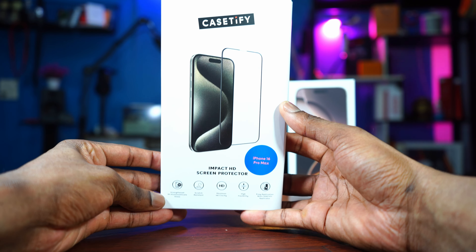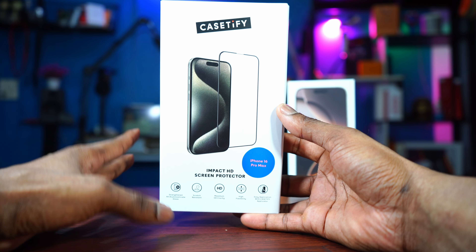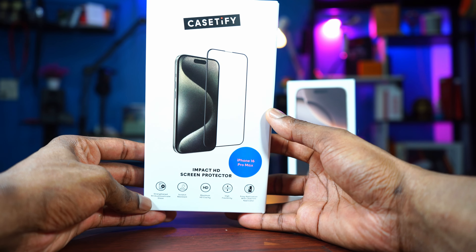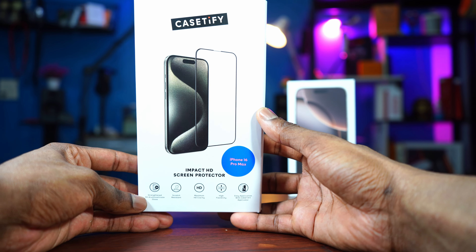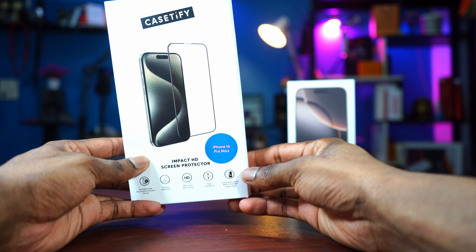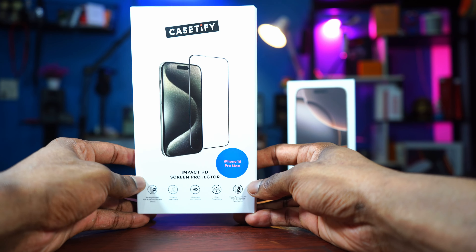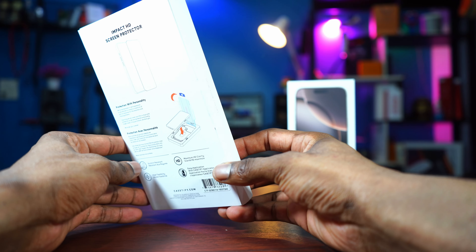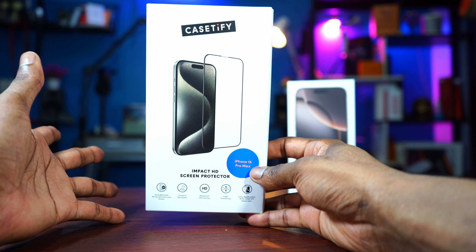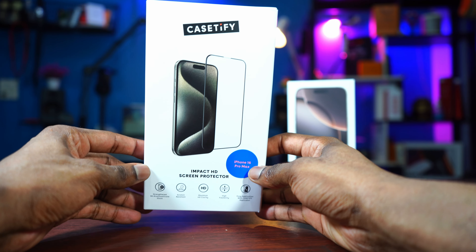It has 9H alumino silicate glass, it is scratch resistant, it has maximum HD clarity — which is good because you want the best clarity from your iPhone even when a screen protector is installed. It has a high flexibility rate, and above all, it is easy to install. This is for the iPhone 16 Pro Max, and it is also available for all the different varieties of the iPhone 16 series. I'm going to drop the link in the description below. Just watch this video to the end and I'll give you my real and final thoughts about it — if it's something I can recommend, I'll let you know by the end of this video.